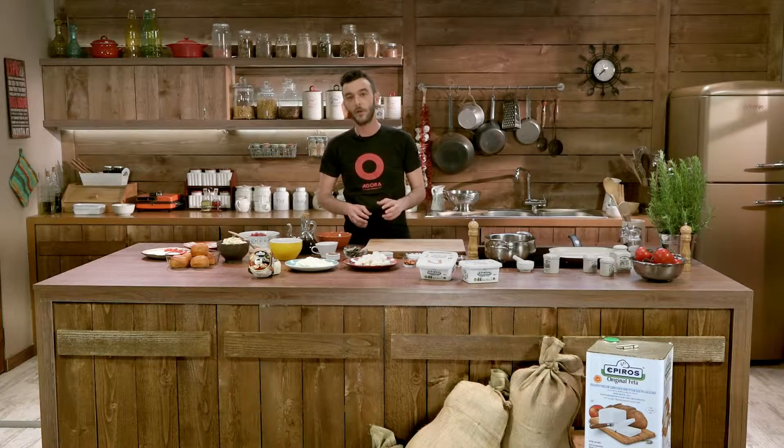Hi, I'm Chef Alexandros and today we're dipping into American gastronomy. We're going to prepare America's favorite dish, the burger, and give it a Mediterranean twist with Epirus feta. So let's get started.